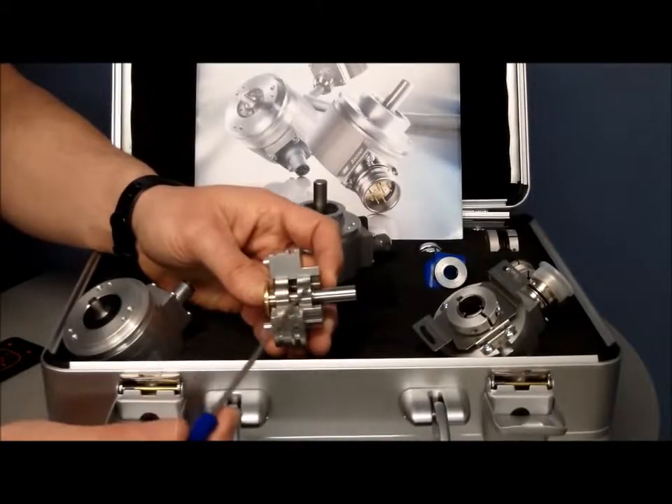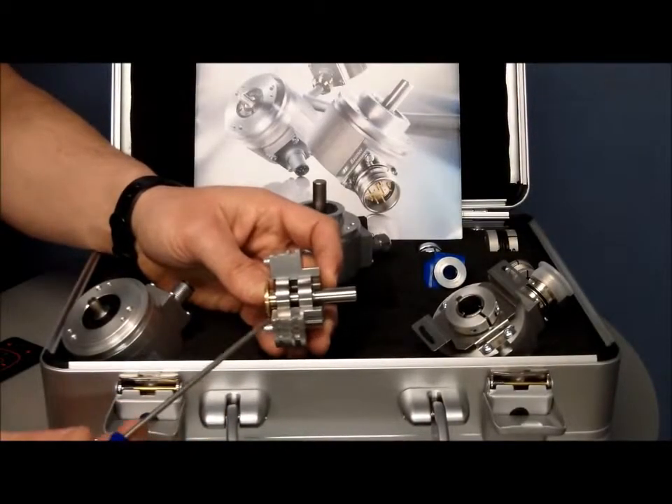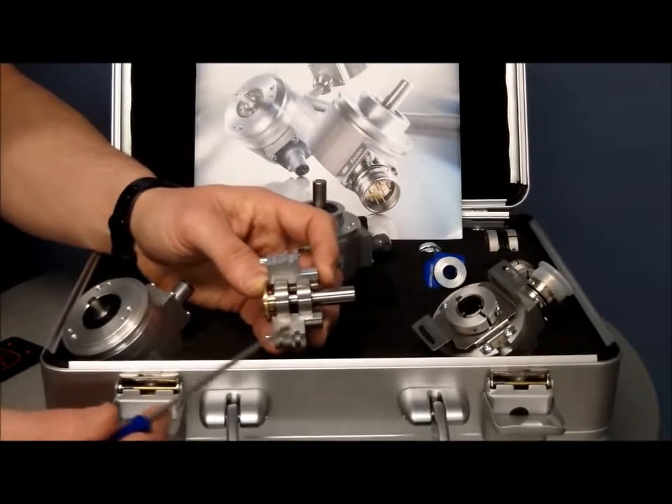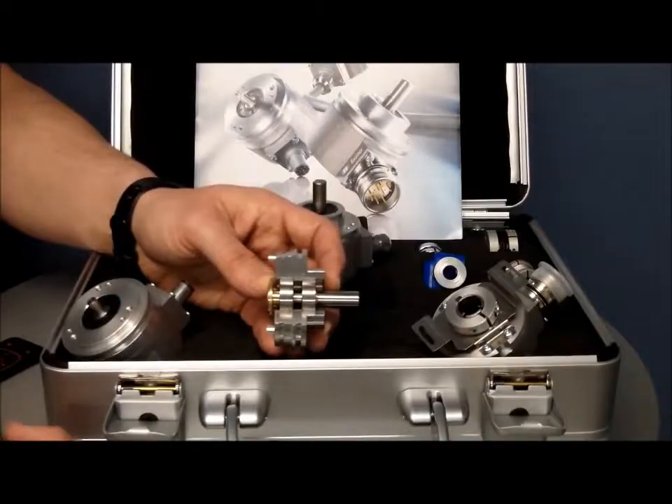This really does make the unit robust, whereas some lower cost encoders just have one bearing. These have two, so you can see there's not the sort of twist that can often occur. This cross section shows what the casting looks like of the front end of the encoder — a real solid build, making it far more robust than a number of other comparable models.